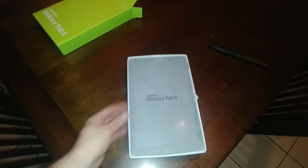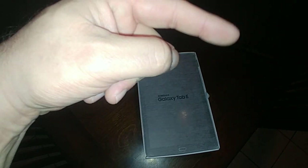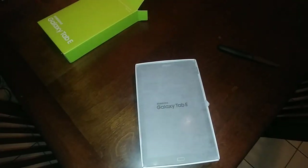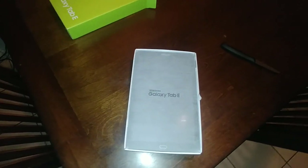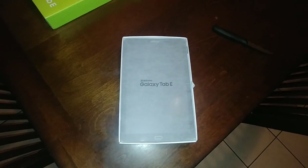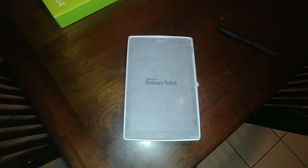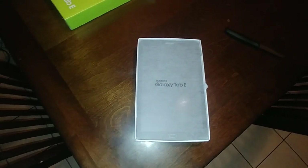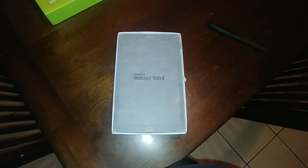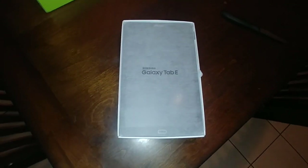I'm going to set this up and do a review on it. If there are any issues I'll do another video, so hit the like button and the bell and please subscribe. I hope there aren't any issues — I hope it was just a fluke. I've always had Galaxy Samsung products and never experienced anything like this. Thanks for watching.